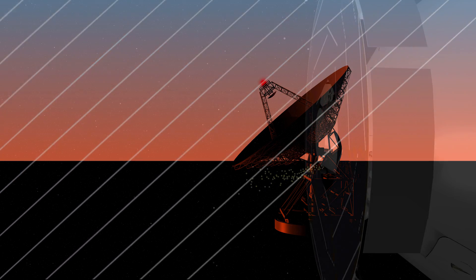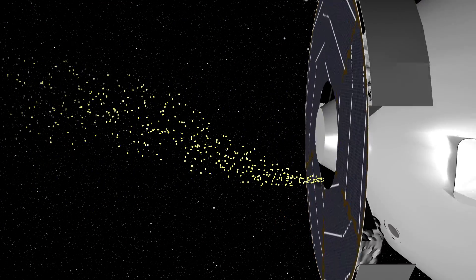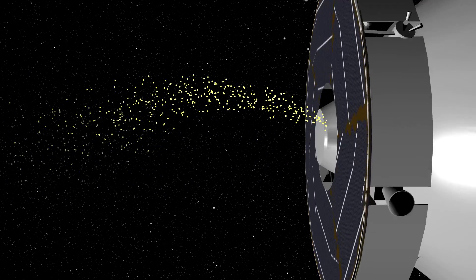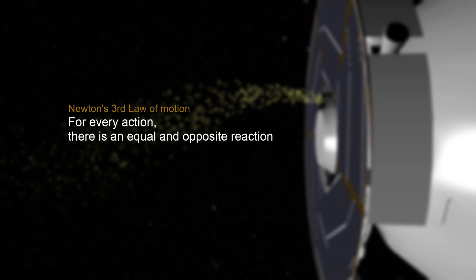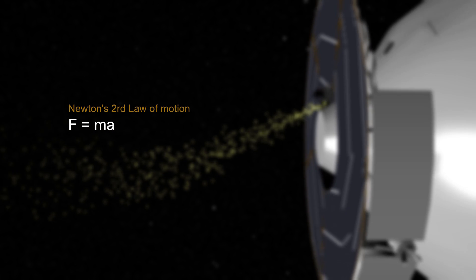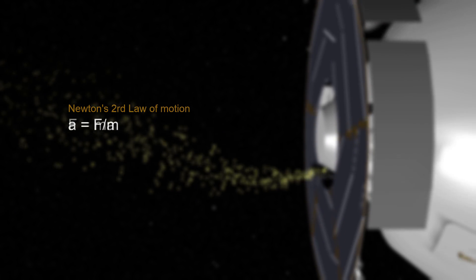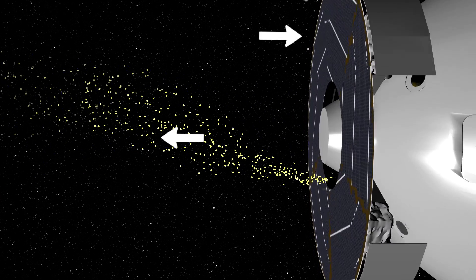So let's start with the situation where we need to know when we've completed venting the fluid into space before cruise stage separation. As we start venting the coolant into space, Newton's third law of motion will apply. Every action has an equal but opposite reaction. Since we're venting the fluid in one direction, our spacecraft will move in the opposite direction. Next, we apply Newton's second law of motion, F equals MA.